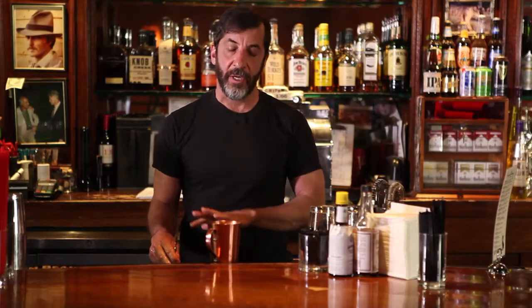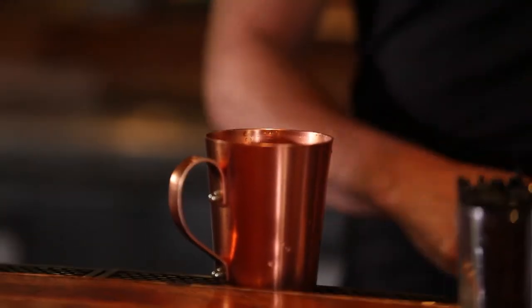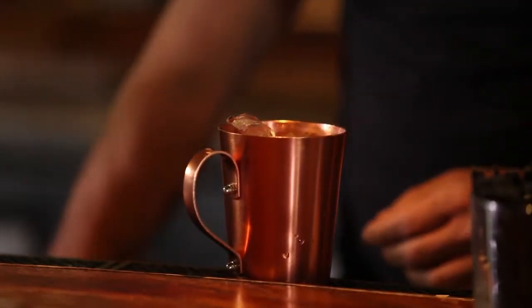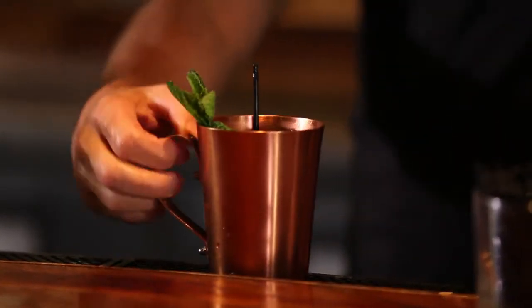Any drink that has carbonation in it, I don't like to shake — I want to stir it up. If you shake it, you lose your carbonation, which loses a lot of the flavor of the drink. Then I'll just top that off with ice and a straw. And for us, we use mint as a garnish. And that's your Liquid Kitty Moscow Mule.